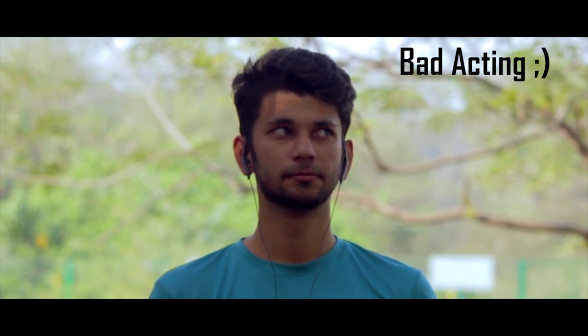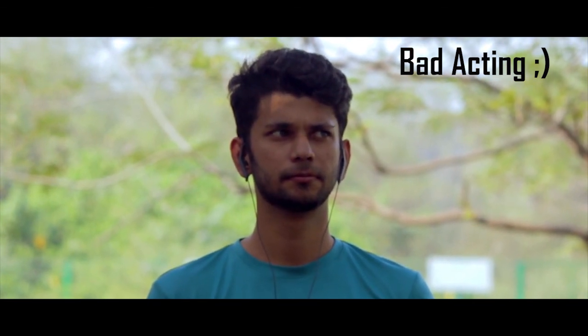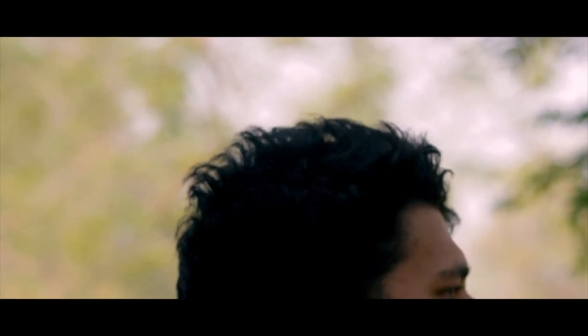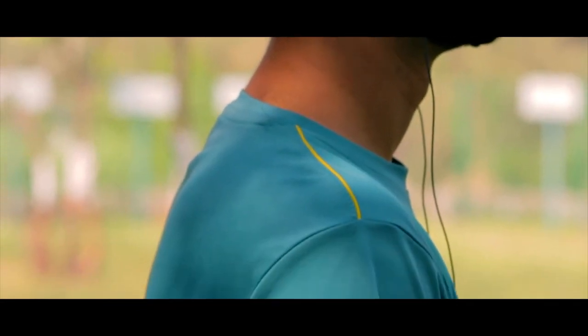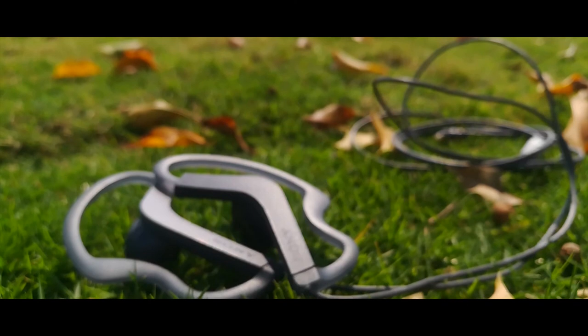Since it is not an in-ear bud, the noise isolation is pretty bad — you can hear a significant amount of surrounding sound, and sometimes it hinders with the music you're listening to. Also, while I said the bass is good, if you're an avid bass lover you will be slightly disappointed. Don't get me wrong — the majority of people would still like it.